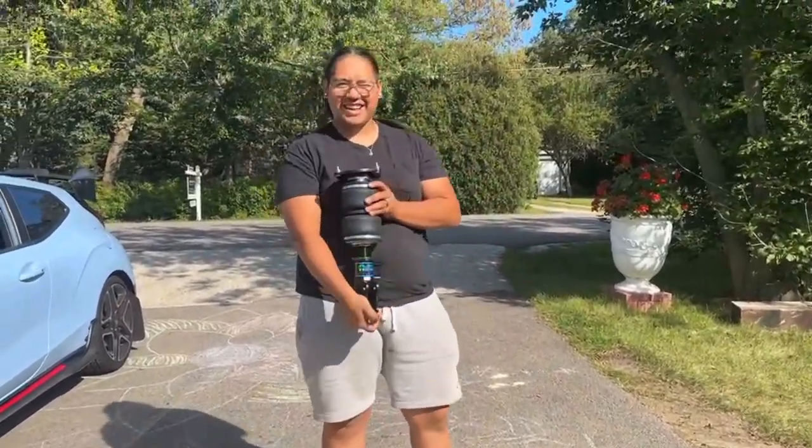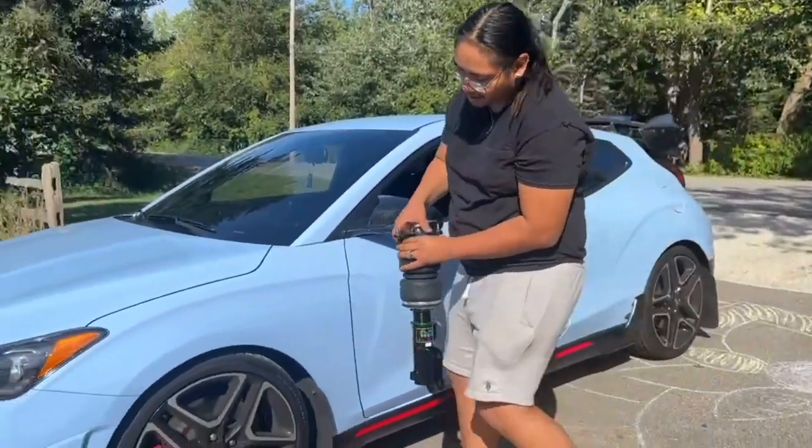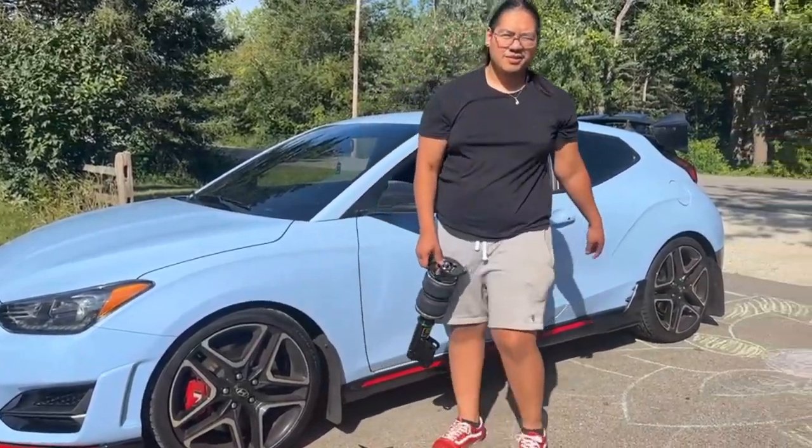Damn bro, beautiful. Look at that. This is gonna go on that end right there. Hopefully tucking. We'll see you guys next week.